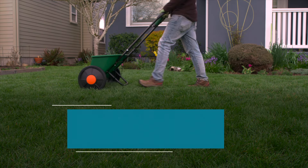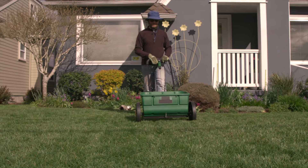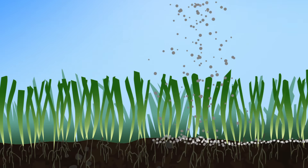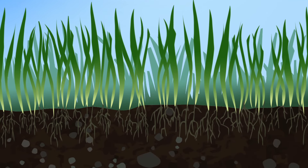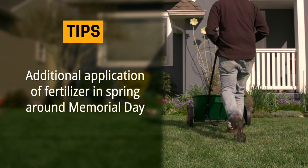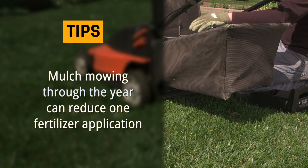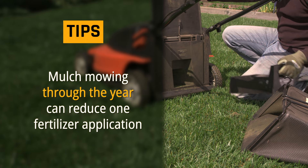To finish off the lawn maintenance cycle, apply a slow-release fertilizer in late fall and sweep up any granules that fall on the pavement. A late-season fertilizer application is the most effective because it jump-starts your grass for next season. An additional application of fertilizer in spring can be added around Memorial Day to increase your lawn's health. Mulch mowing adds about the equivalent of one fertilizer application through the course of a year.